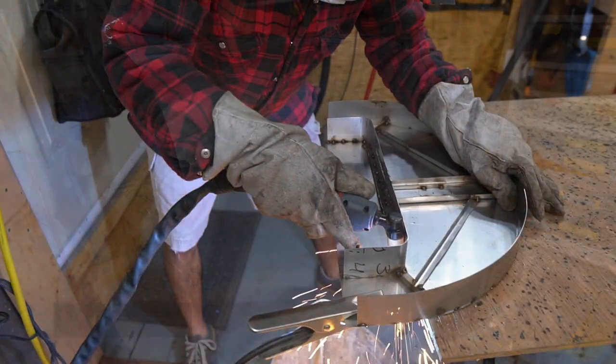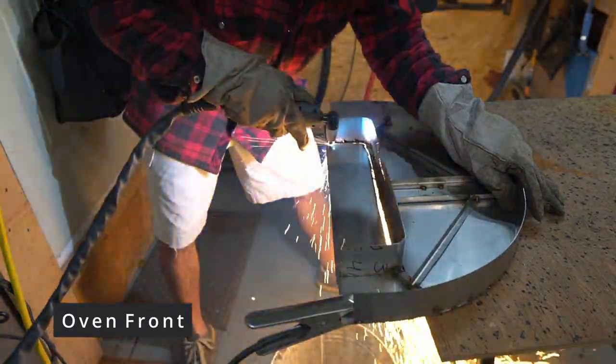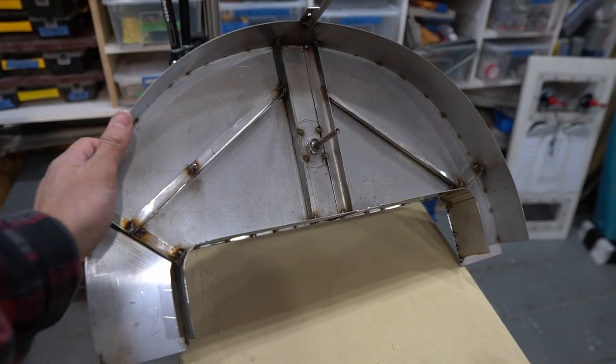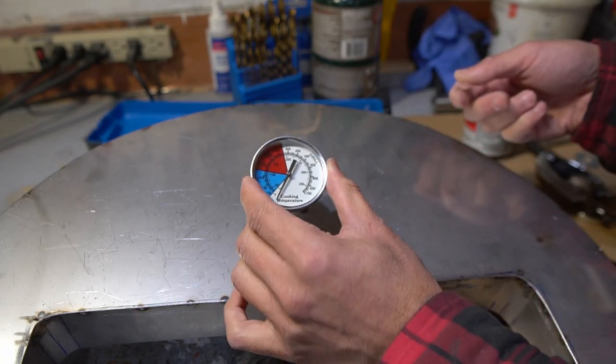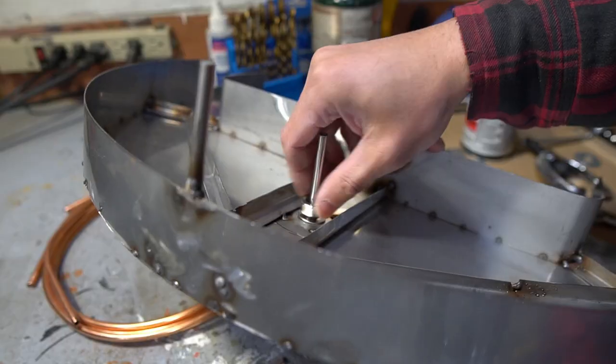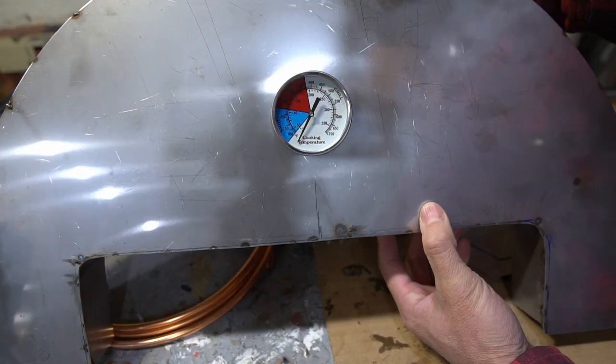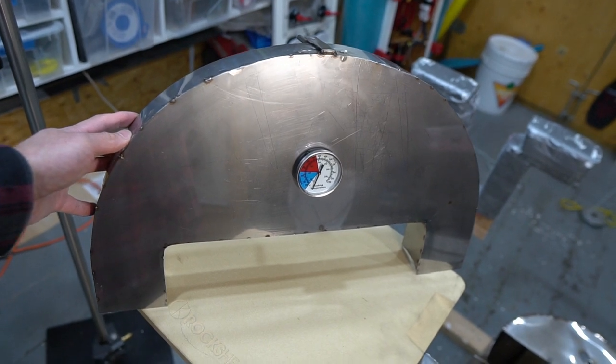The front of the oven is simply a sheet of stainless with an arch welded to the perimeter and opening, with some additional supports on the inside. The front of the oven has a barbecue thermometer mounted — we're going to max out the temperature on it, but it's nice to have it on there just for reference and it looks kind of nice.